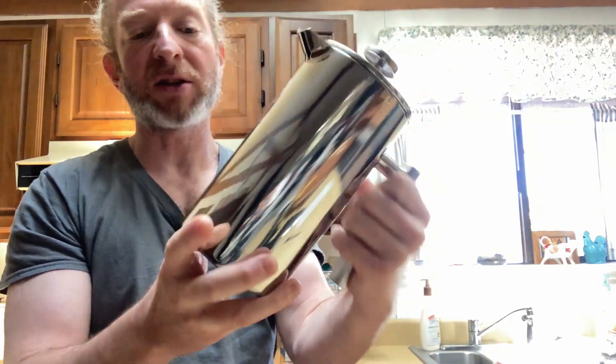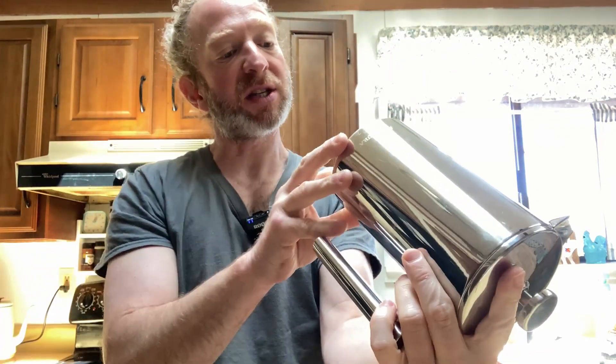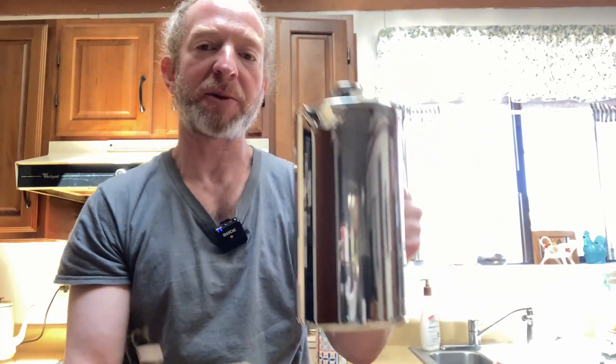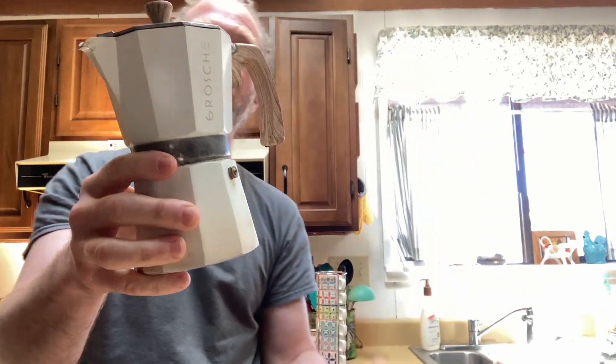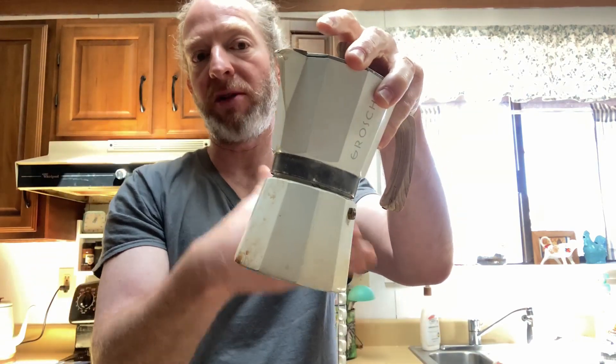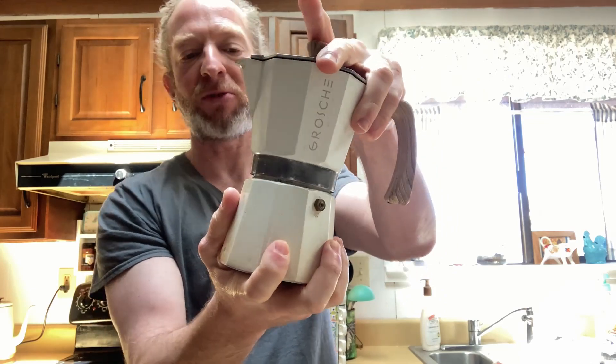So wonderful product, great quality, made of stainless steel — 304 stainless steel, super heavy duty, super beautiful product. Whereas this one is a stovetop espresso maker and it makes six cups. I use this actually more often than I use the French press because I drink espresso mostly.